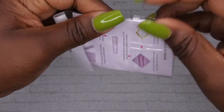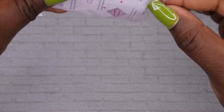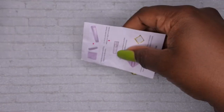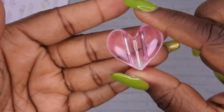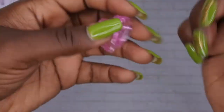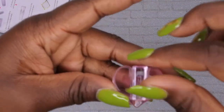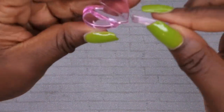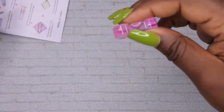I also picked up this little charm bending tool, which I'm pretty excited about. A lot of my gold charms are bent or not, and this tool is supposed to help you bend the charm so it fits perfectly on your nail. It's a cute little heart-shaped tool — you put your charm in the middle, press it down, and it bends the charm to fit comfortably on the nail. I'm happy to have this in my nail repertoire.